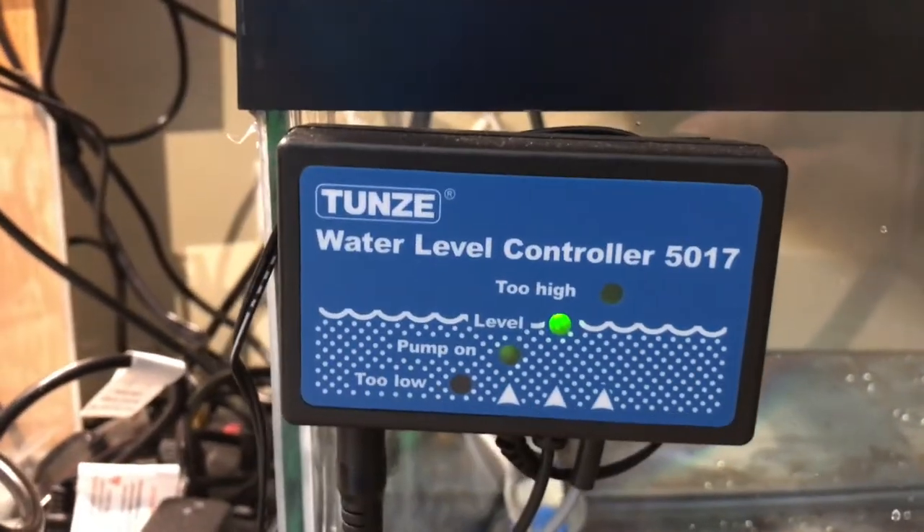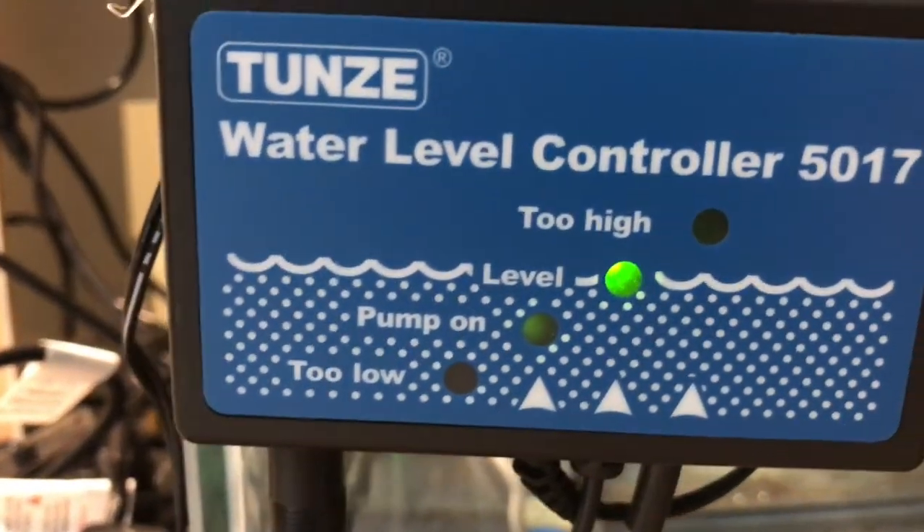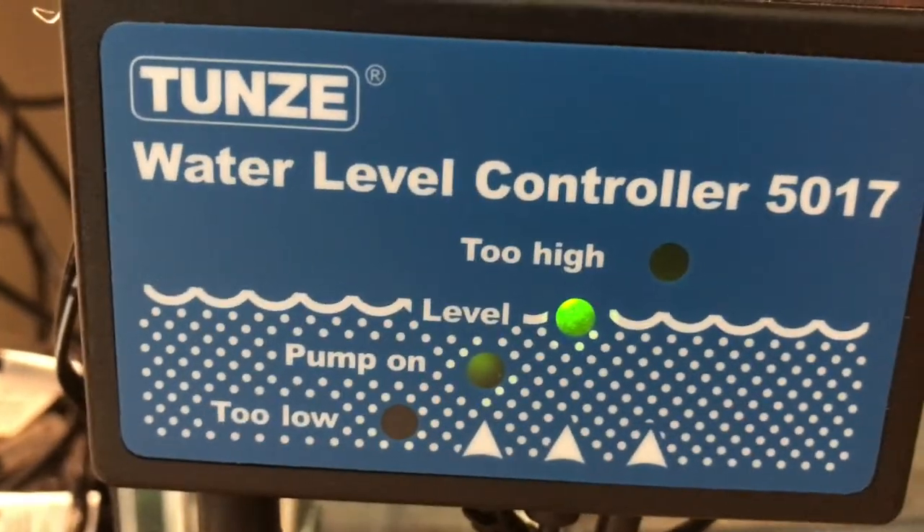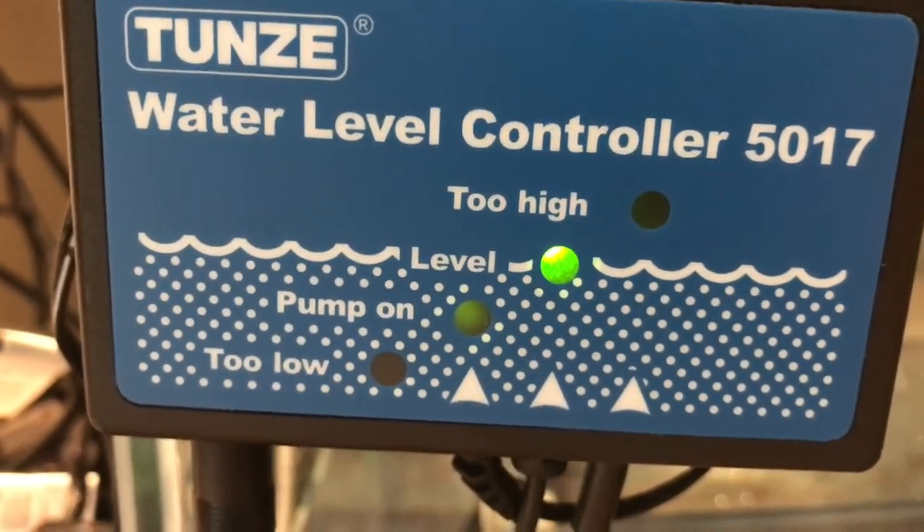Here's the controller for the unit. As you can see it's got three different lights and indicators: too low, pump on, level, and too high. The light is lit up on level right now, so that's good.